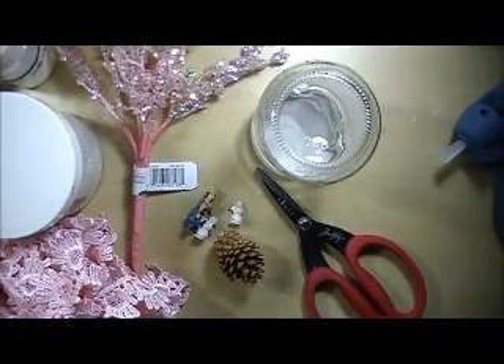Hello, Cynthia Luhu here. I would like to share with you another project for www.allfreechristmascrafts.com. So today we're going to make a waterless snow globe, and they're very easy to make.